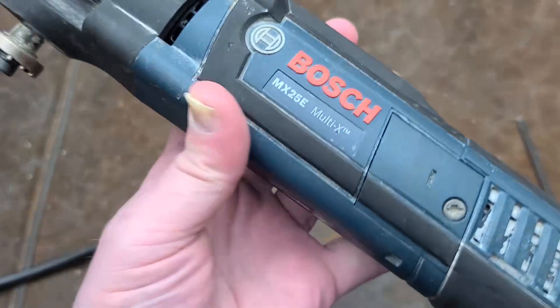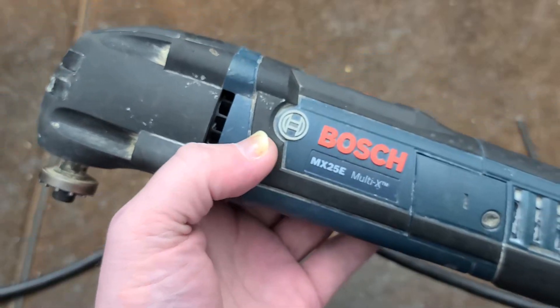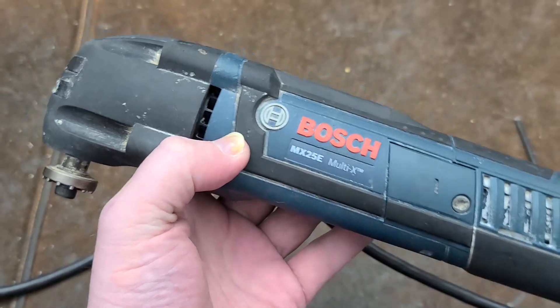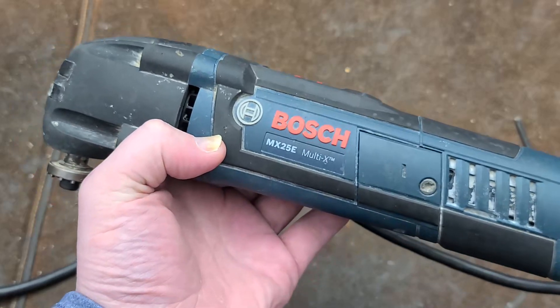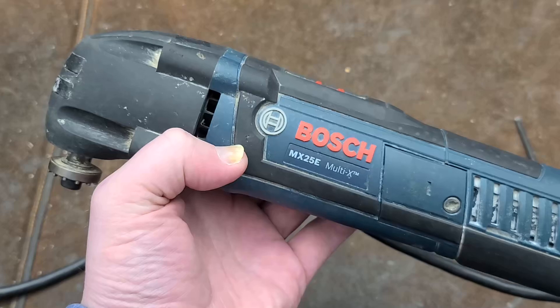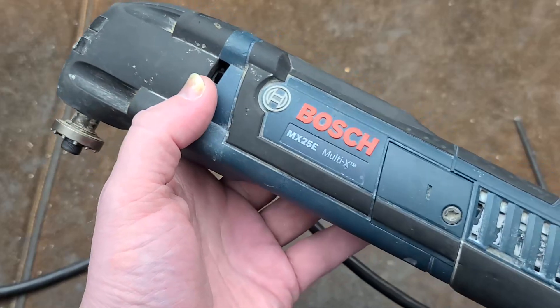It's Vaxmas here. This time we're going to detect — I already detect this is a piece of junk and nobody should buy Bosch oscillating tools. Great rotary hammers, great jigsaws, the grinders are pretty good, but they just can't get it together with their oscillating tools.